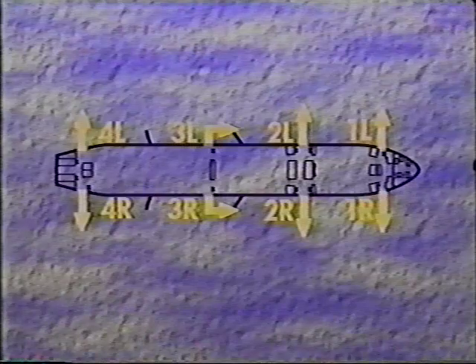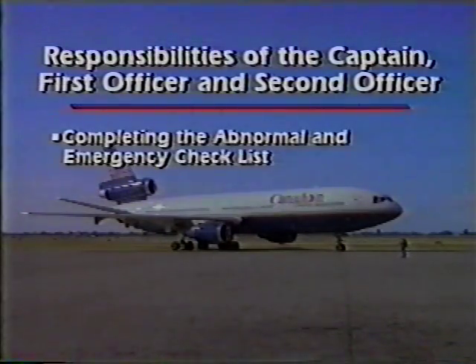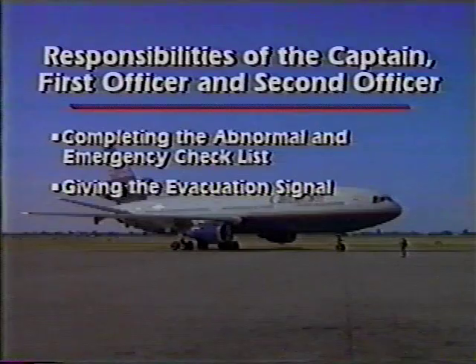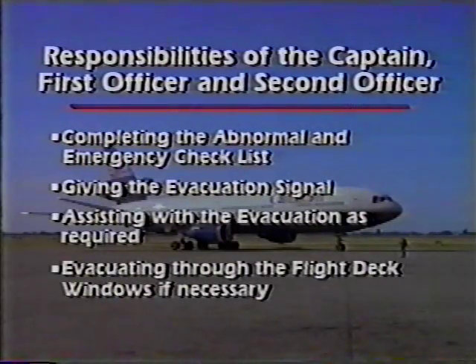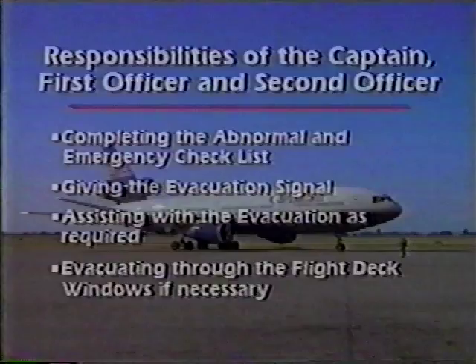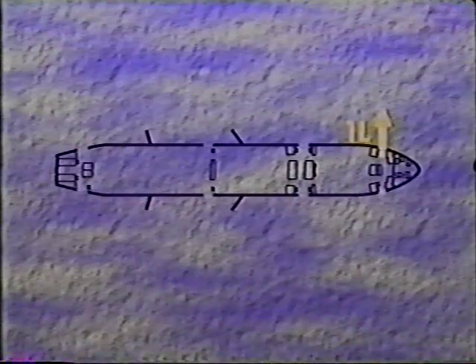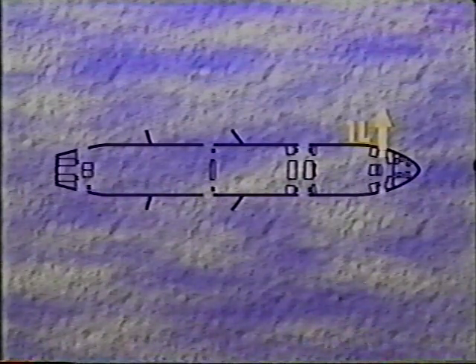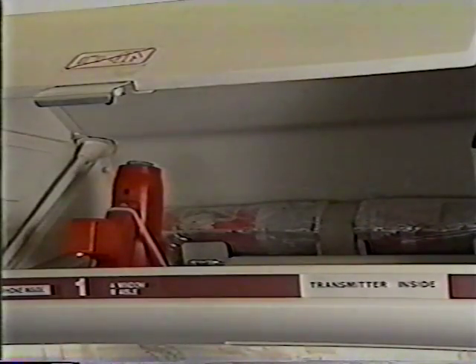All exits may be used in a land evacuation. The responsibilities of the captain, first officer, and second officer include completing the abnormal and emergency checklist, giving the evacuation signal, assisting with the evacuation as required, and evacuating through the flight deck windows if necessary. Position 1L, the CSD, sits at the jump seat at 1L. If necessary, 1L will activate the emergency light switch, which illuminates the emergency lighting system. 1L will assess and open 1L, conduct an evacuation, and must also check the condition of the flight deck crew. 1L will evacuate themselves after removing the forward megaphone and radio beacon.